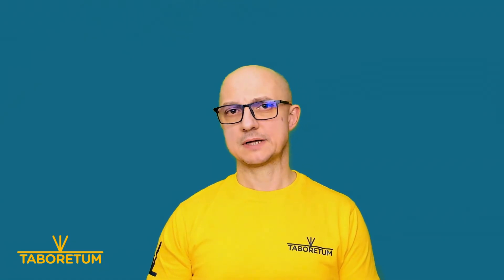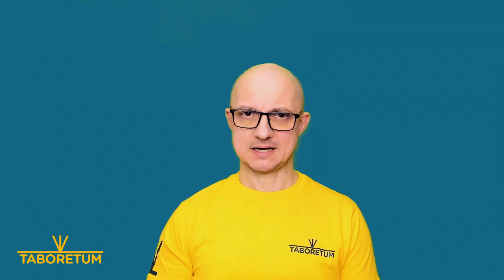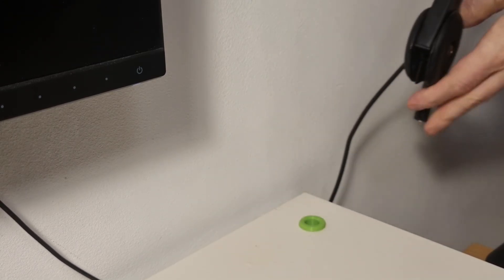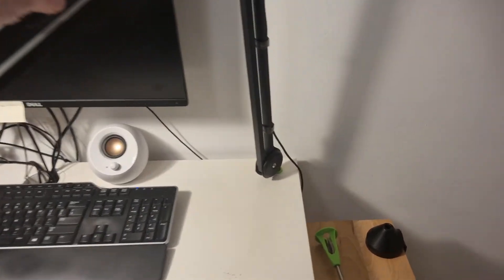I printed it and was about to mount it, then a thought struck me — you know what, it doesn't need to be exactly like the original one. Instead I can just have a hole in my desktop directly. So I redesigned it and mounted it, and I'm talking to you now using the new stand, which is super cool, super minimal, and I like it a lot.